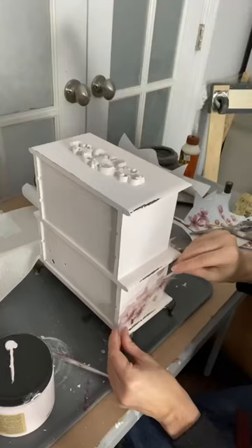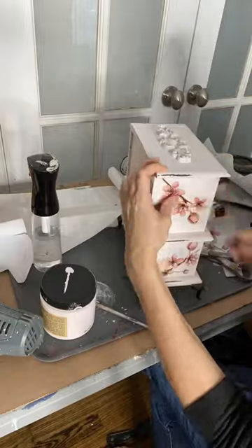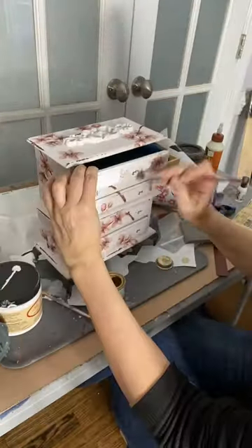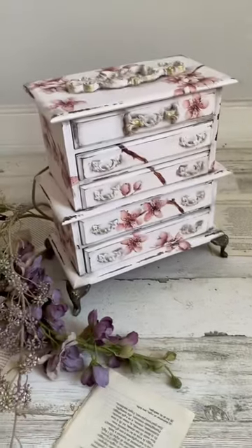Next up is a Bells and Whistles transfer. This is a beautiful cherry blossom transfer from Bells and Whistles at Dixie Belle. A touch of gilding waxes and this makeover is complete.